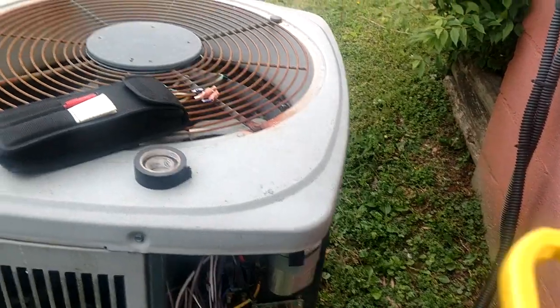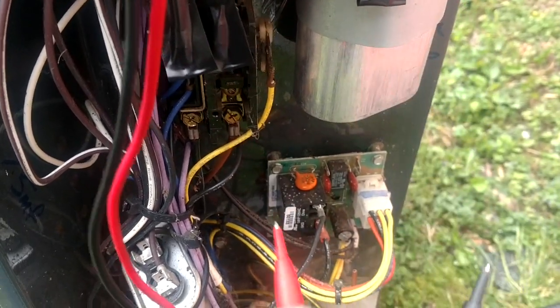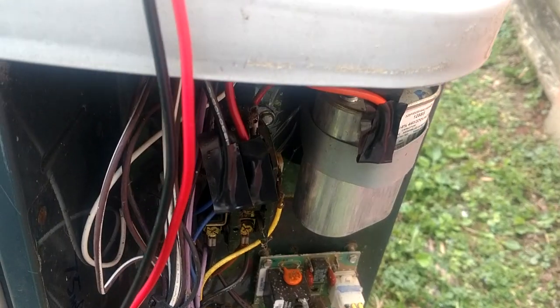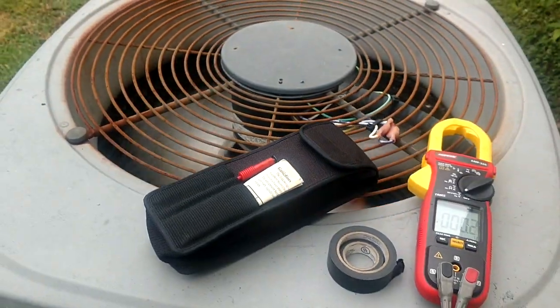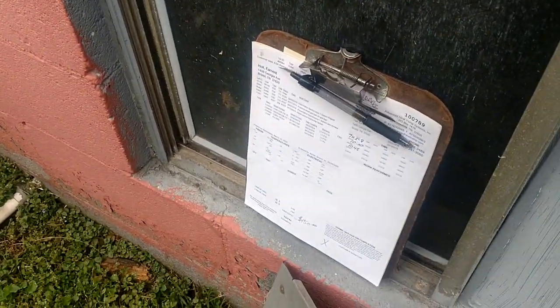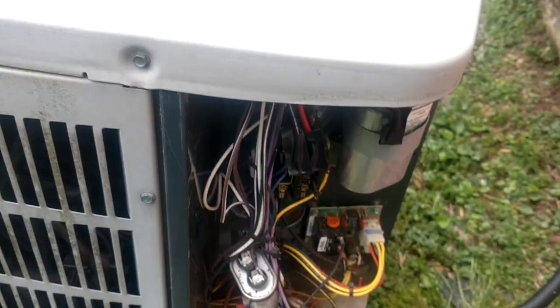It didn't even try to start — didn't make any sound or anything, just tripped immediately. When I used the regular meter from lead to lead — common to run, common to start, run to start — I got some really wonky readings. That fan motor didn't sound too good; you can see the fabulous drop somebody did putting that thing in, it was a little delayed starting up. But we do have full power, and the fan is running, so that's definitely the compressor.